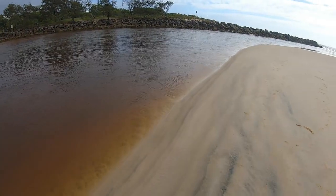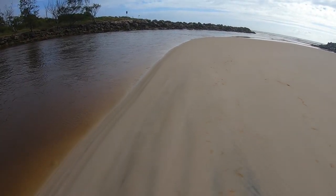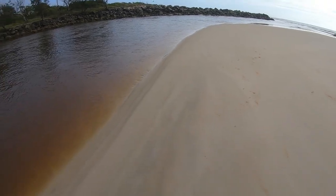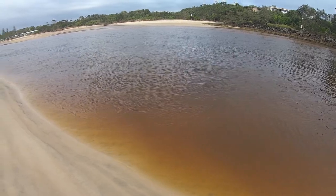G'day everyone, welcome back to another video. Today I'm at Pottsville, New South Wales, currently on one of the rivers here. It's low tide at the moment so I'm walking around one of the sandbanks. I have some rods here, I'm gonna use some prawns as bait and hopefully we can catch some bream with some flathead.